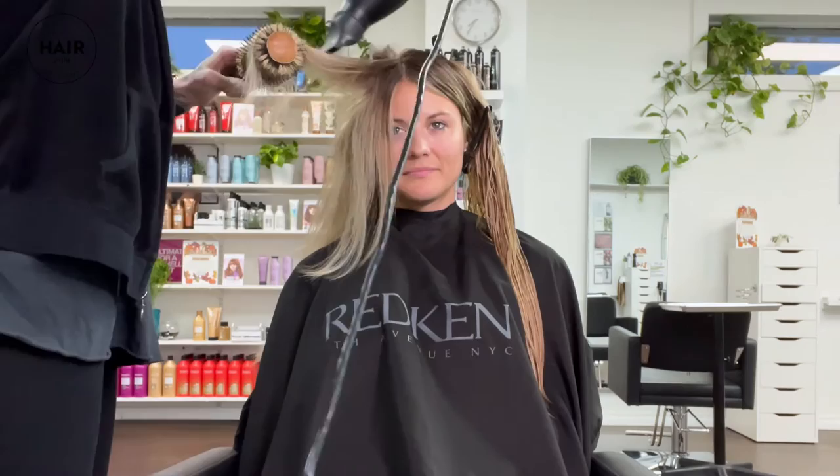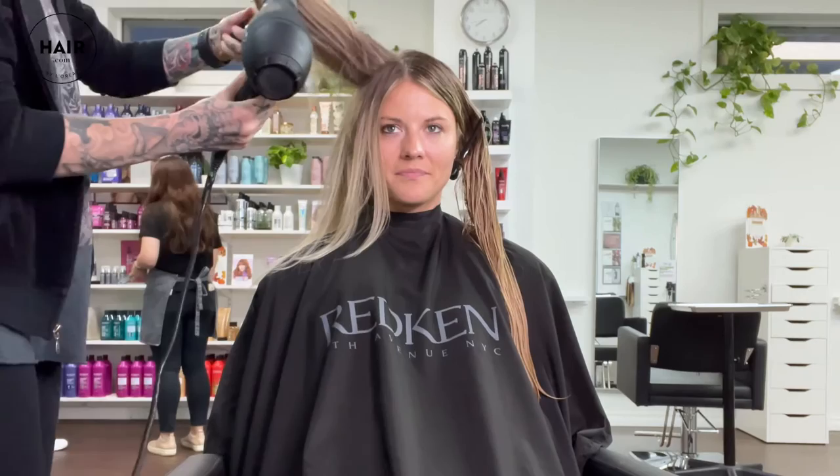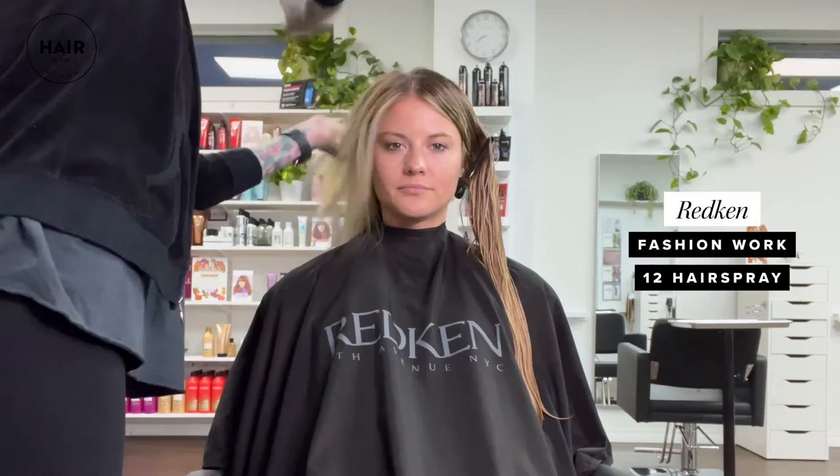We're also going to blow dry up and on base for maximum bounce and volume. I also like to finish my voluminous blow dries with Fashion Work 12 because it's touchable but strong enough to keep that humidity and moisture out.